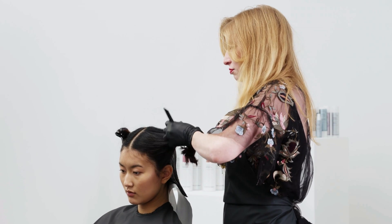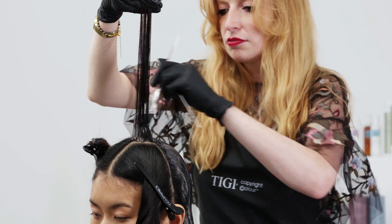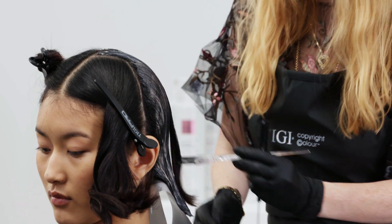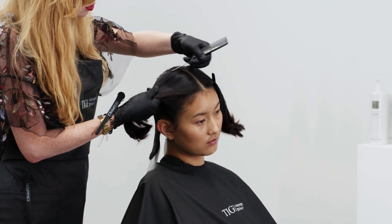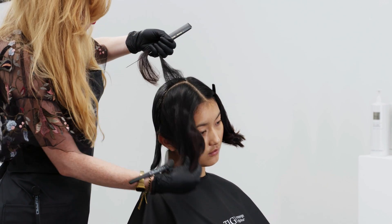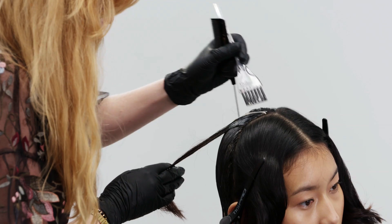Progress onto the side section at the top crown. Take a diagonal parting and apply Formula 1 to the new growth, lengths and ends. Rest the parting on top of the section behind. Repeat on the opposite side and alternate the application until both front sections are complete.